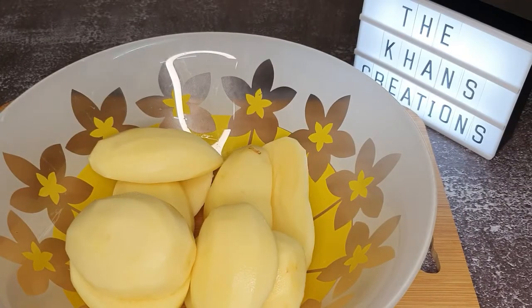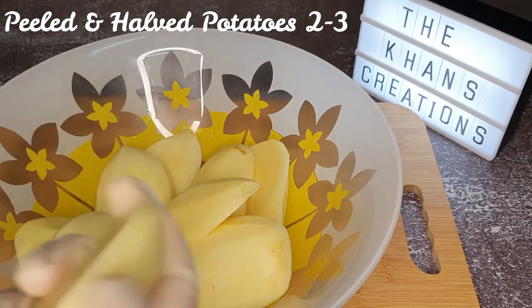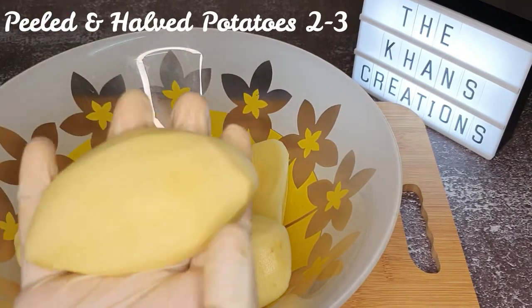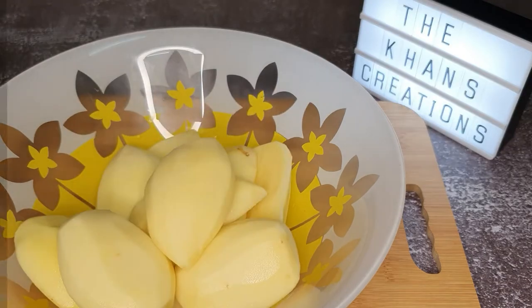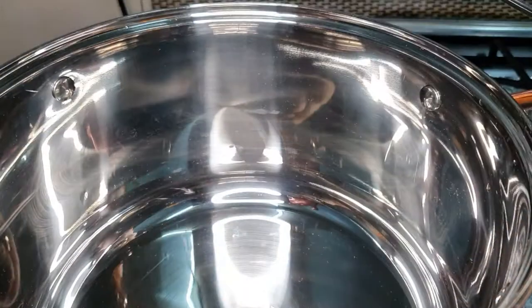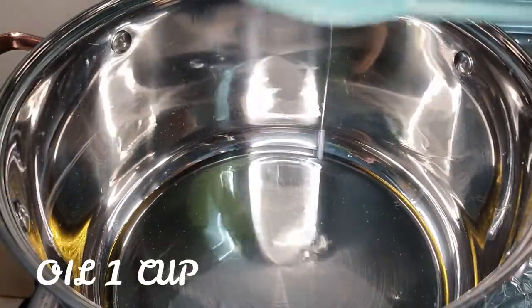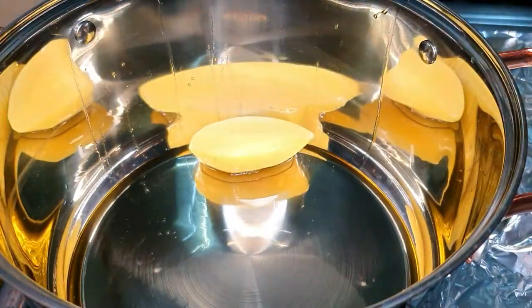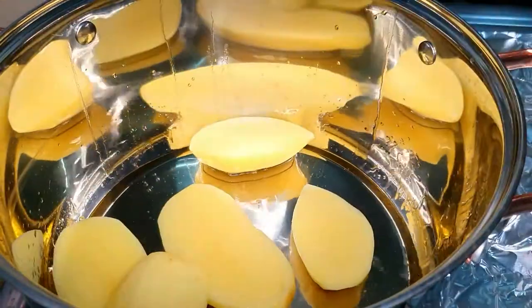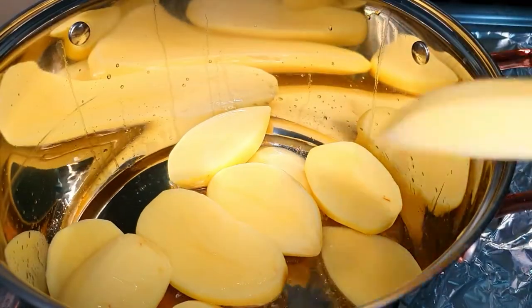Of course the recipe is incomplete without potatoes — I'm using two to three potatoes, peeled, washed, and cut into halves. In a cooking pan add one cup of oil, then add the potatoes to sauté them. They may stick a little but that's fine. Once they are done, we're going to take them out.